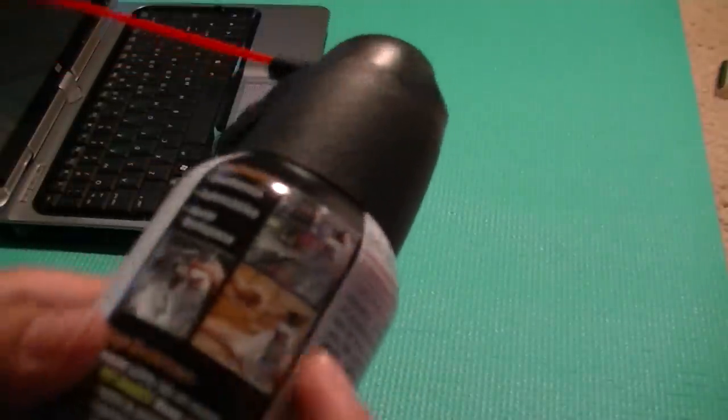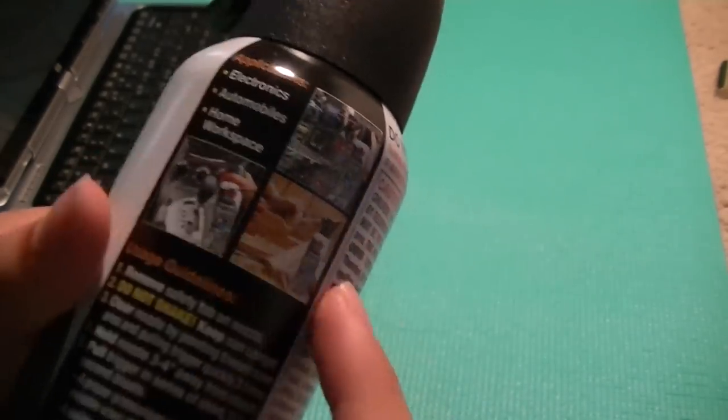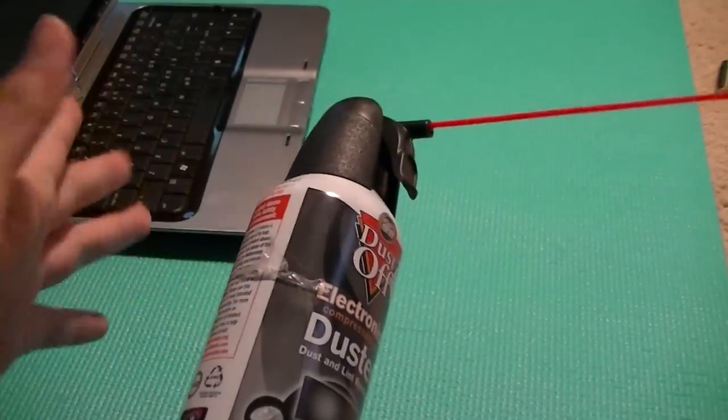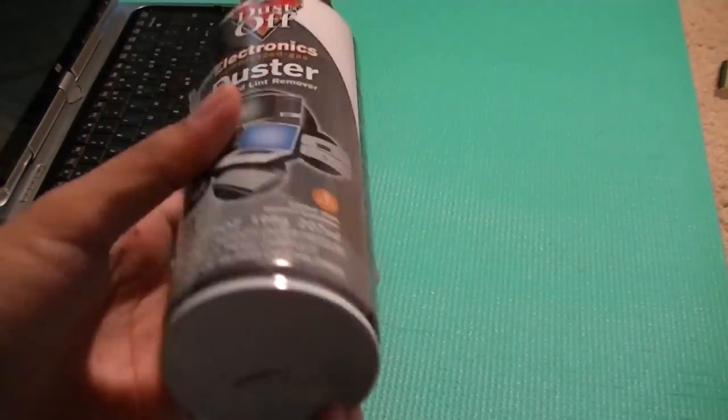You can use it on automobiles or home workshops to clean off any wood dust collecting. You can clean off your dashboard, or of course you can use it on electronics to clean off the keyboard and the dust and grit that collects inside when you're typing on it for an extended period of time.